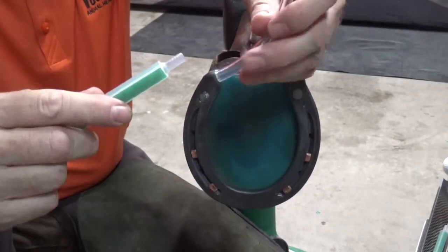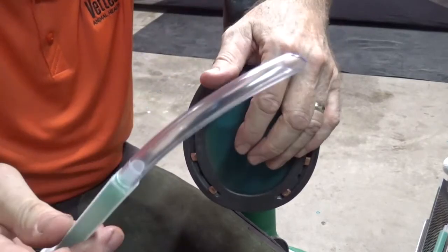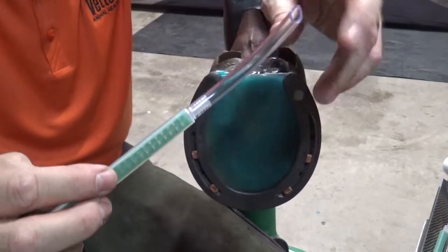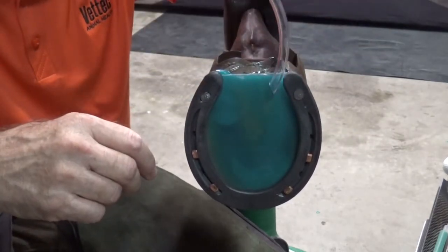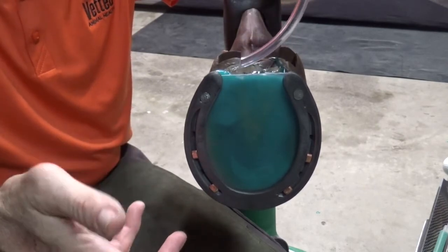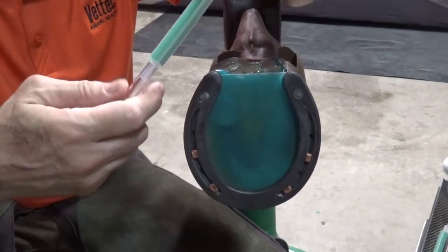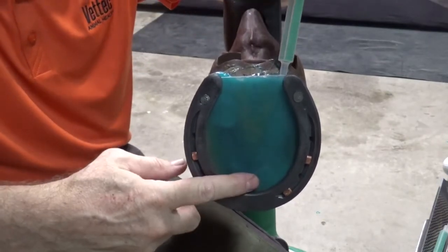The other option is the use of quarter inch vinyl tubing. Quarter inch ID fits very snugly over this mixing tip. Same thing — you insert it at the heels under the pad and back it out as you fill. Those are a couple of options if you're really concerned about the material setting before it reaches the toe.